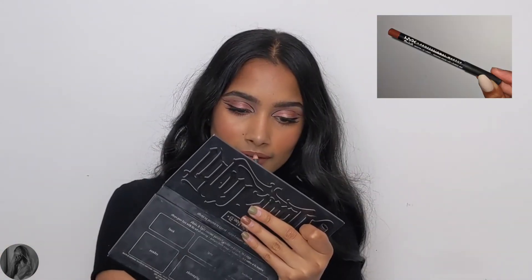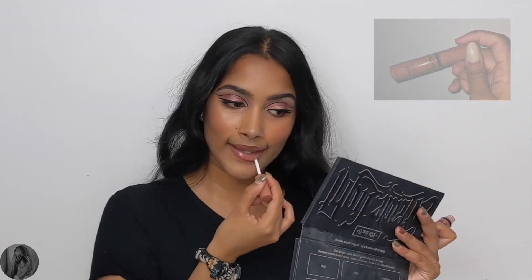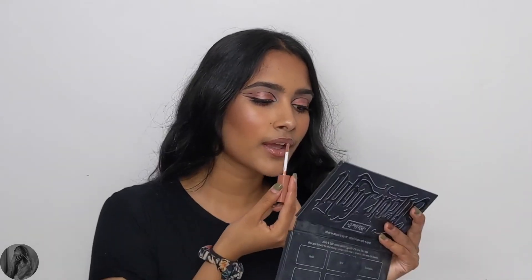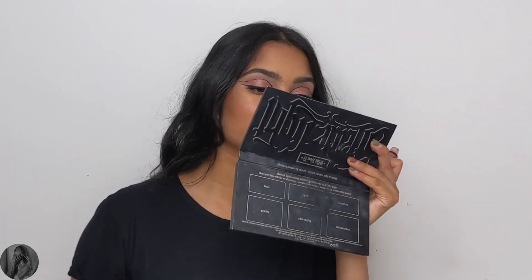I just realized I completely forgot to record my base makeup, so everything I used for my base I'll link in the description box down below. I also used Sequins and Summer Loving on my lower lash line with some mascara. For lips, I went in with the NYX Matte Lip Liner in the shade Cold Brew and then the NYX Butter Gloss in the shade Madeline. That's pretty much it, you guys! I hope you enjoyed this look — let me know what you thought in the comments, like this video if you did enjoy it, don't forget to hit subscribe, and I'll see you guys in my next video. Bye!